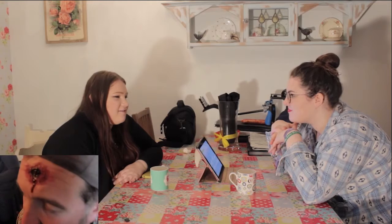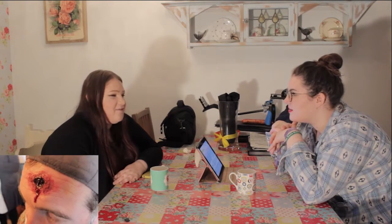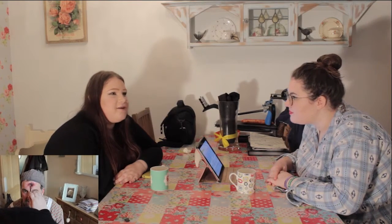It looked absolutely fantastic, Grace, I'm very happy with it. So what kind of thing inspired you to create your look? Well, it's based on the character and what you've told me about the character and the narrative of the film. Is there any particular makeup artist that influenced you in general or for this project? In general, I'd have to say a makeup artist called Rick Baker — he specialises in film makeup and has worked on quite a few films, and he really influences me.